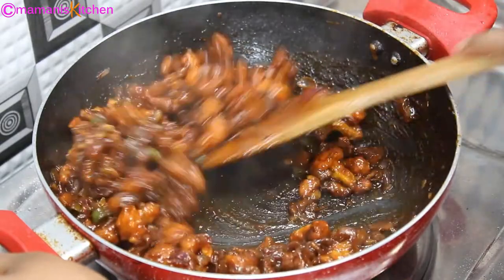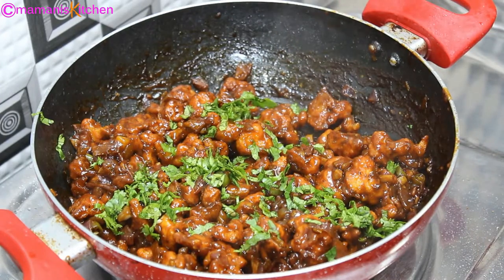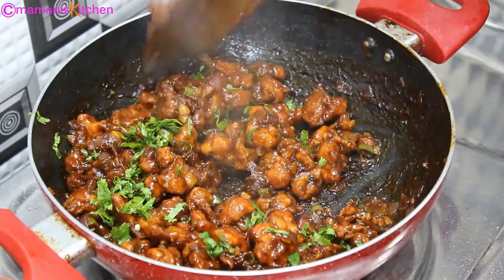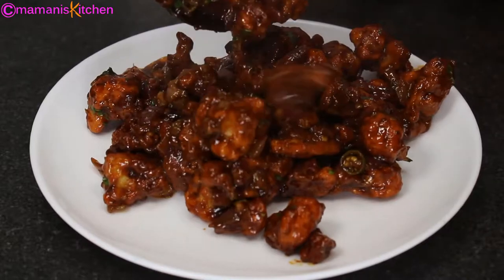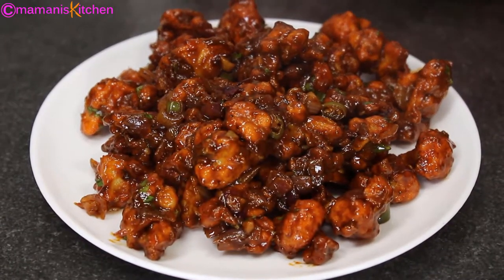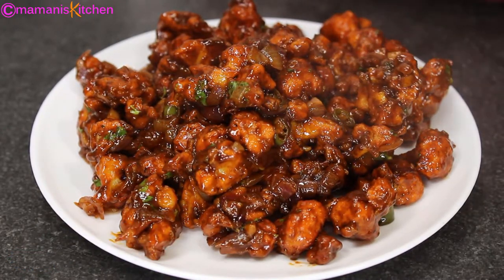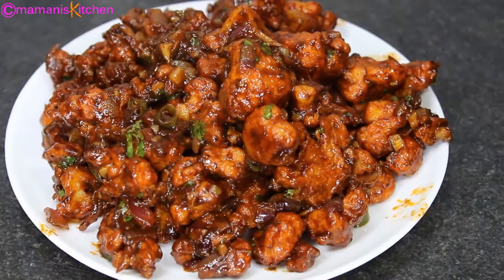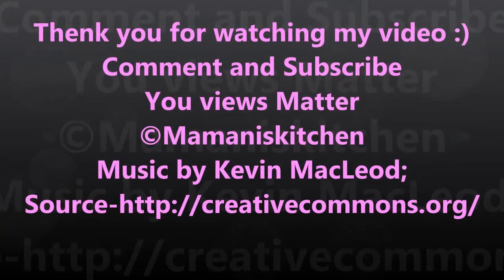You can also cut some spring onion for garnish, but spring onion is not available for me today. The gobi manchurian is ready and it is very tasty. So friends, I made gobi manchurian at home — please tell me how you liked this recipe. If you enjoyed it, please like my video, share it with your friends, subscribe to my channel, and press the bell icon so you are notified when my new video is released. See you with a new recipe!